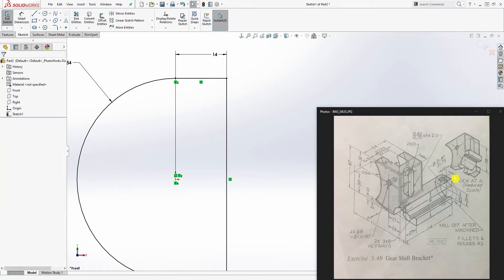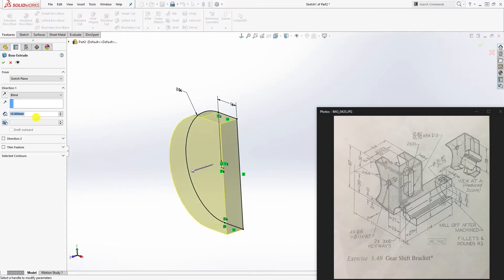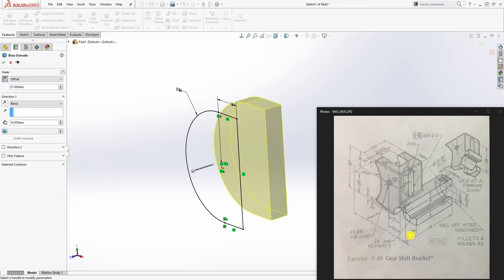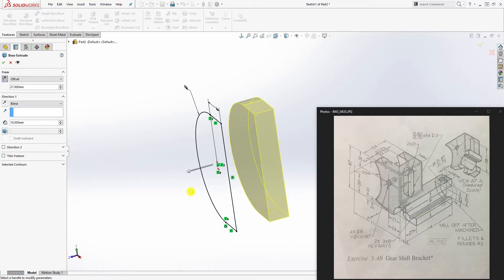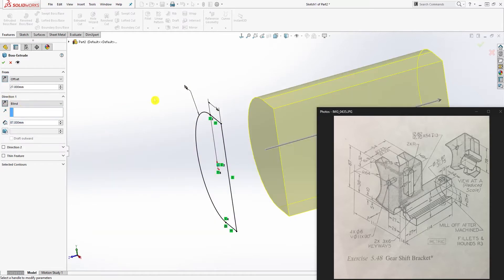That dimension is shown over here. Once we have this, go to feature extrude. Click the offset, change the direction, and offset it 27 — the 27 is this distance. The rest is going to be 87, because it is 114 minus 27. You can type the equation directly in SOLIDWORKS: 114 minus 27 gives us 87, and we want that in the opposite direction.